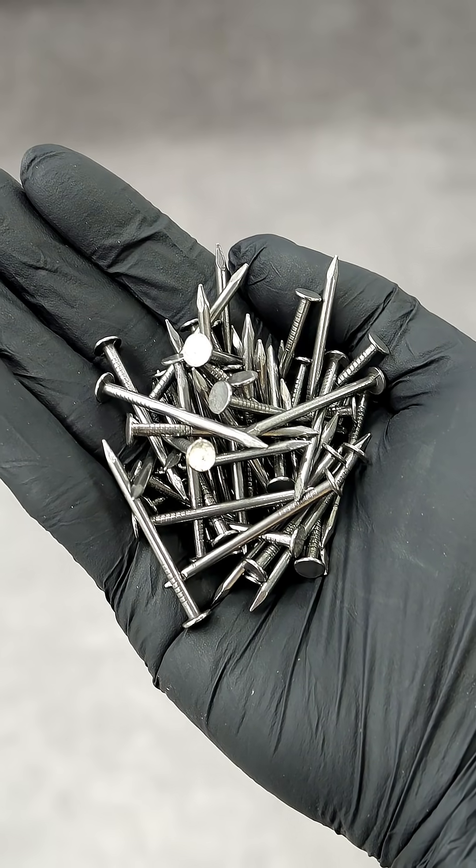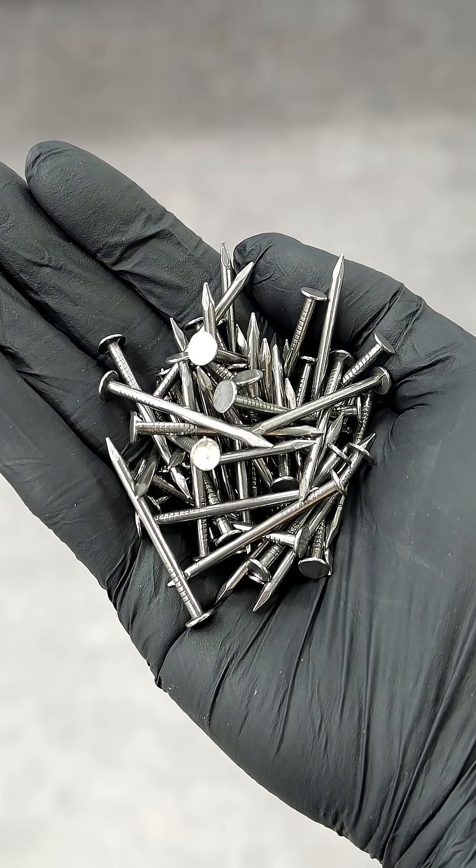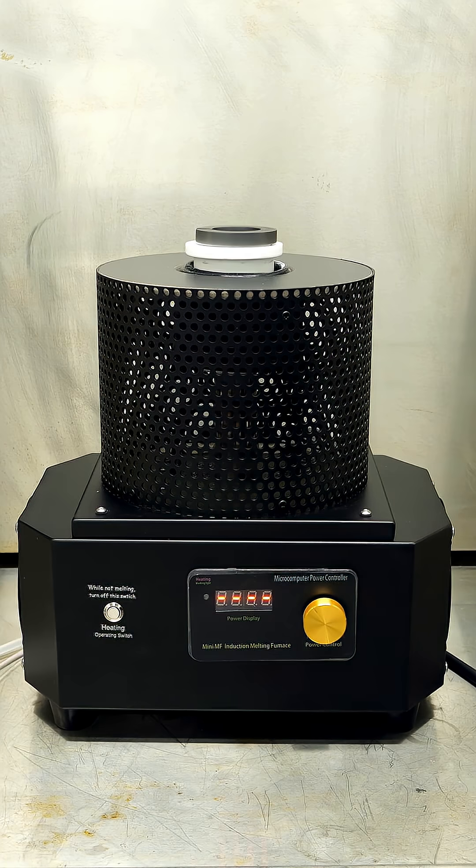This is just a bunch of regular nails, and I really want to try and liquefy them. Normally, this would be pretty difficult, but I bought this little induction heater on eBay, which should be able to do it.